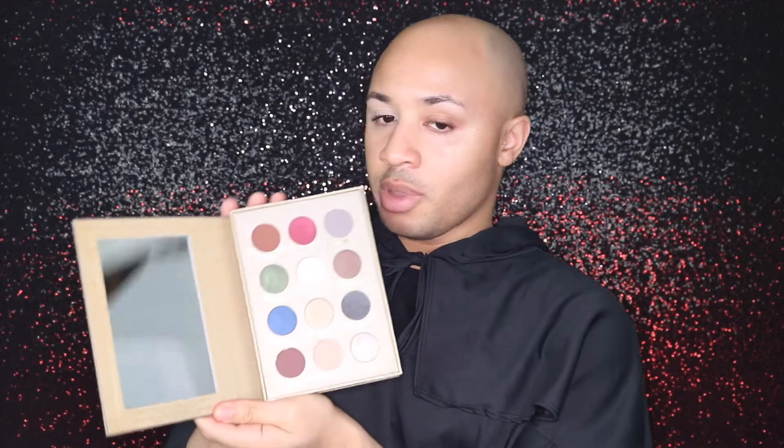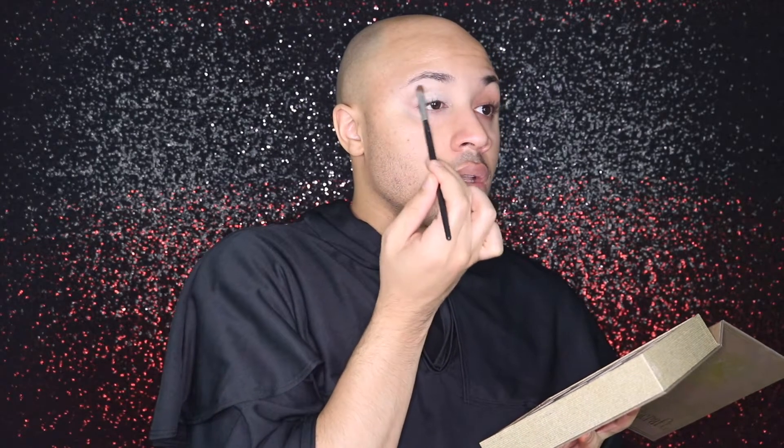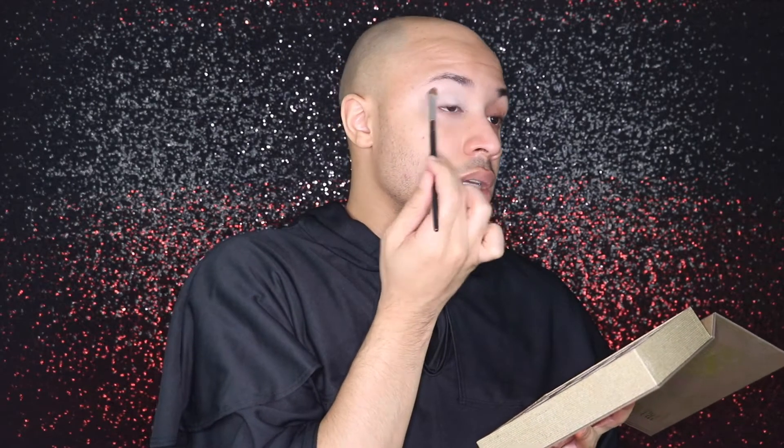Once we have the eye primed, we are going to use our Storybook Cosmetics Wizardry and Witchcraft palette. I love this palette, it is so cool. We're going to dip into this shade called Prophecy and set our brow to lid with that. I'm just going to dip into it, pack it, and swipe on. It's really going to give us a nice clean, smooth canvas for blending our shadows.